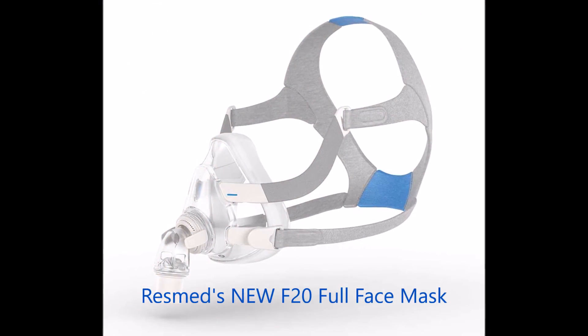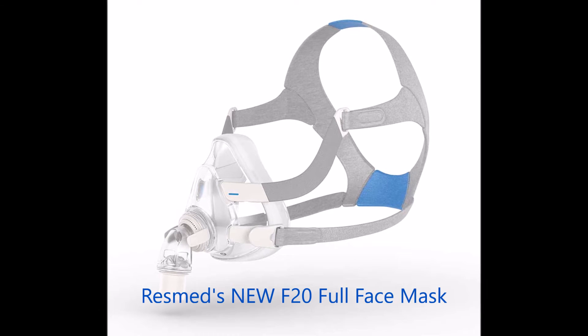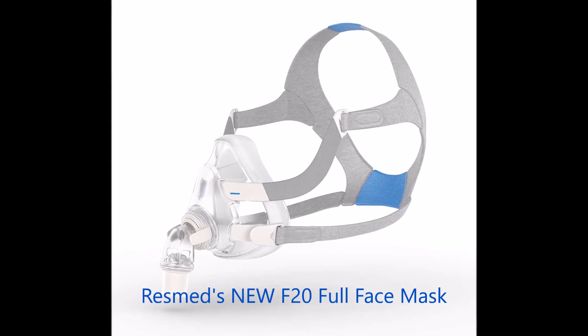I found everything about this mask extremely easy and comfortable, and if I were to give this mask a rating of 1 to 10 — 10 being great — I would give the F20 a 10.